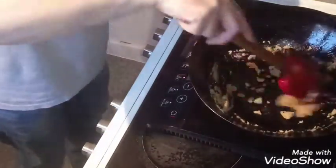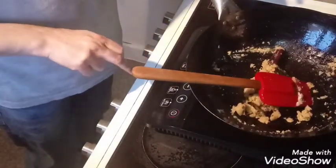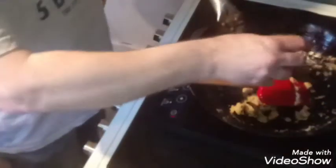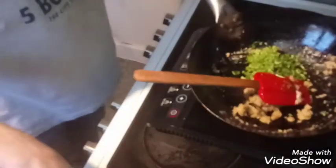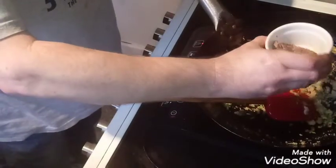I'll switch the hob to a lower setting. Add your chopped coriander stalks. Add your mixed powder and your chili powder. Add your tandoori masala and your black pepper. Mix everything together.